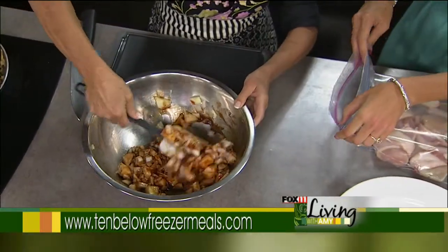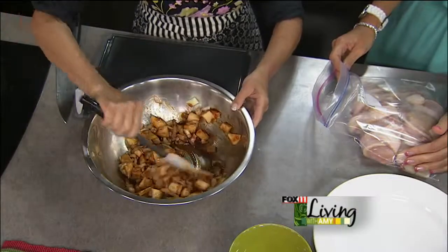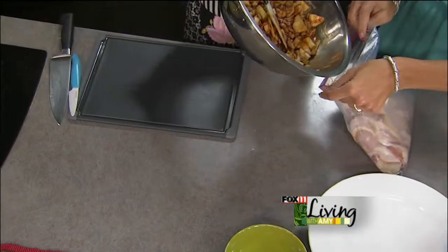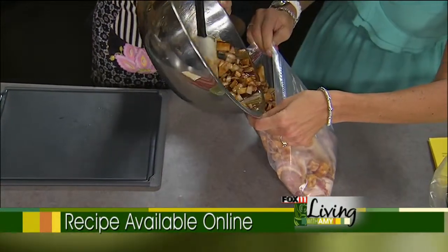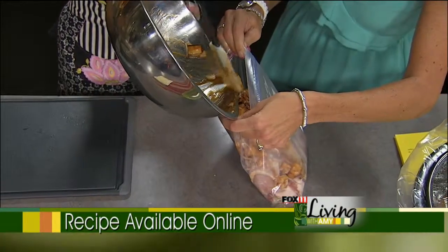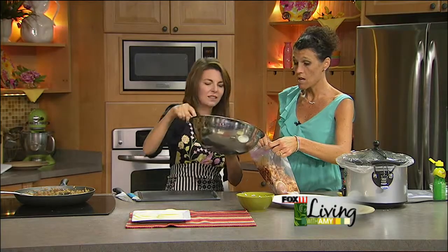We did our very first co-op a couple weeks ago for a mom whose younger son is actually battling cancer. We got six of her friends together, and this was one of the meals we made for her — the friends came over and made the meals, and then Tara got the meals. That's another great way our co-ops can provide, whether for new moms, expecting moms, or families who just need a little extra help at home.